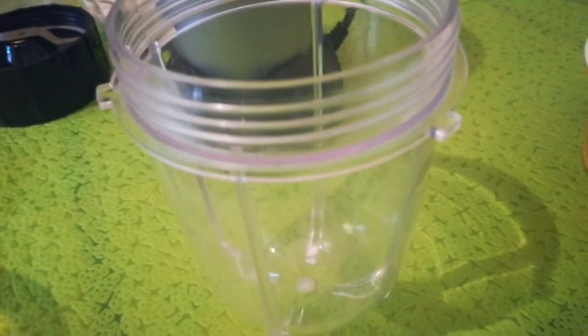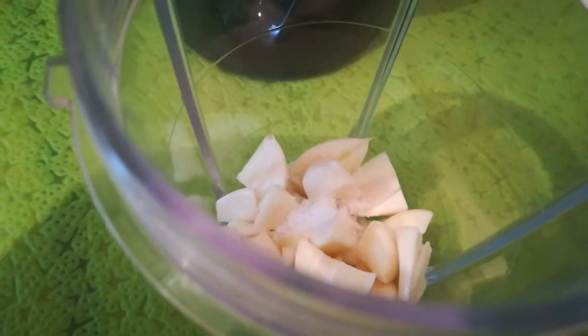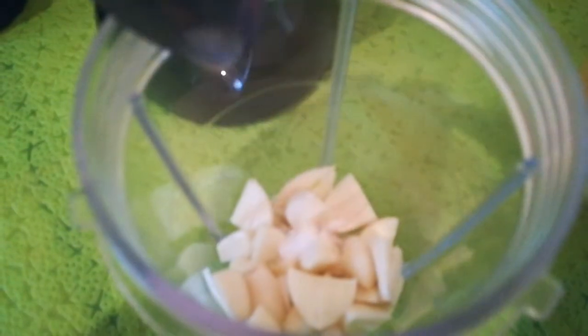I will use a canister method. Add garlic and salt — a pinch of salt — and 1 teaspoon of lemon juice.